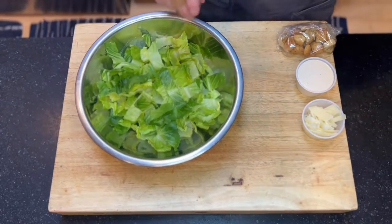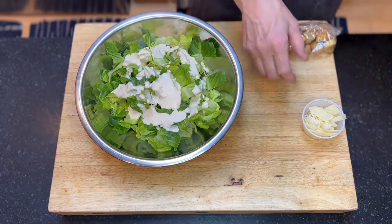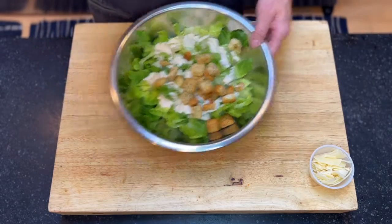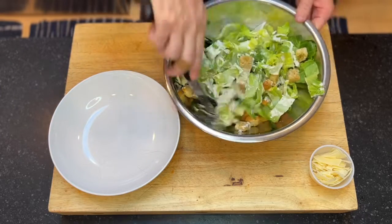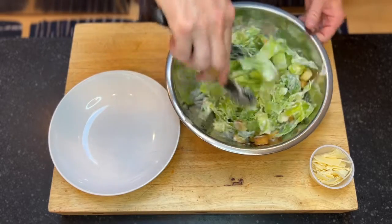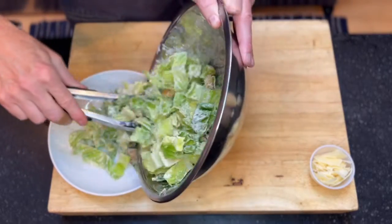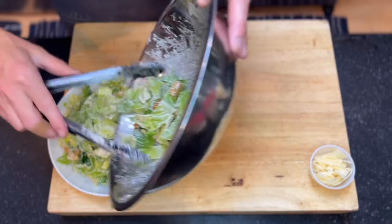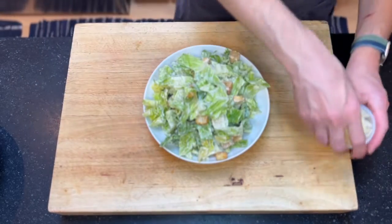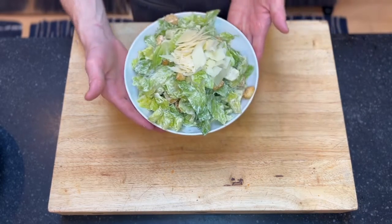I'm going to add our dressing, then add the croutons. We'll save the parmesan and put that on top. Then we'll go ahead and mix, then transfer into our bowl. We'll add a nice layer of parmesan right on top, and your salad is ready to go.